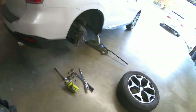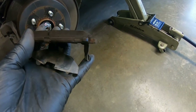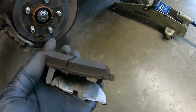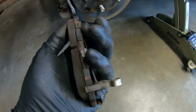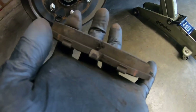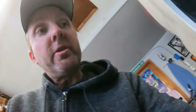Alright guys, let's check out the rears. Wow, the rears are way better — they're barely, I'd say they're a third used if that. I don't remember the OEM but it wasn't double that, I know it. The rears look excellent. I'll just check the outer to make absolutely sure — that is a lot of pad, that's like two years worth of pad right there.